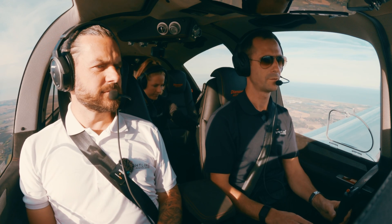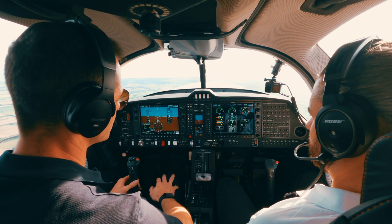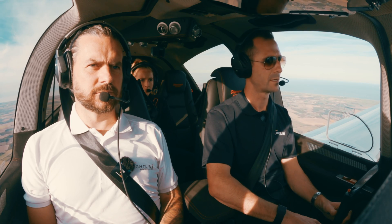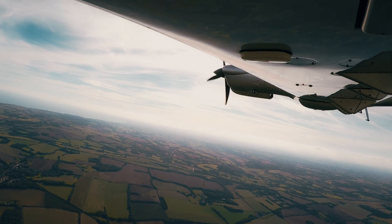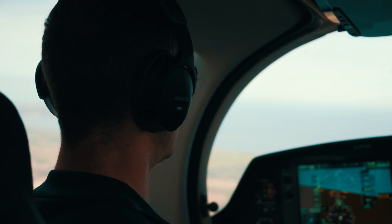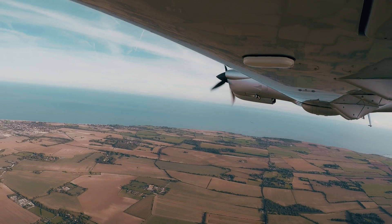At 3,200 feet, 75% power, we're burning 12.5 gallons per hour. Top of climb checks done — emergency fuel pump off, T's and P's all good, cowl flap closed. Speed increasing to 141 knots — very strong and stable on the controls. Let's go for a high-speed cruise at 80% power: 81%, burning 13.6 gallons an hour, doing 148 knots indicated, 154 knots true airspeed. Really good performance.